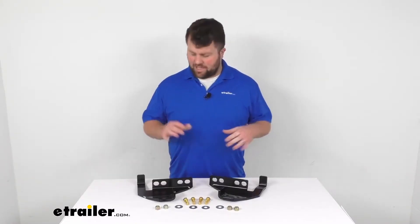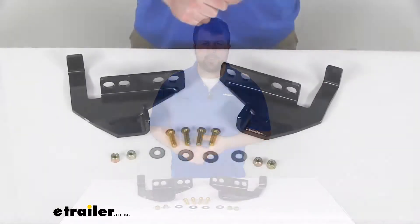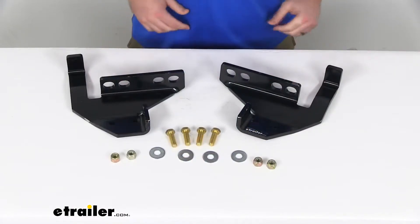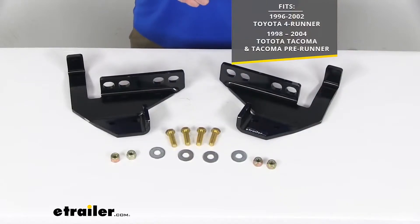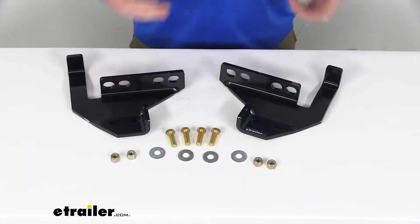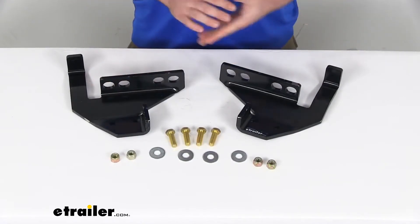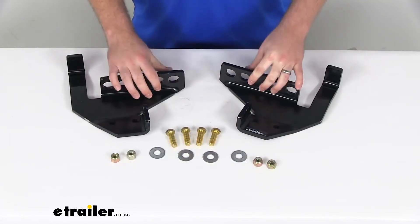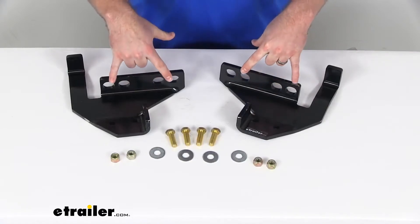Hi there, I'm Michael with eTrailer.com. Today we're going to take a quick look at the Custom Mounting Bracket Kit. This is going to mount directly to the frame of your 1996-2002 Toyota 4Runner, as well as your 1998-2004 Toyota Tacoma and Tacoma PreRunner. This will provide the attachment points for your Snowbear Hydraulic or Winter Wolf Snowplows, attaching directly to the frame of your vehicle with two points.